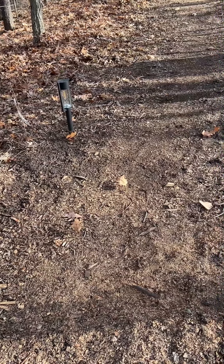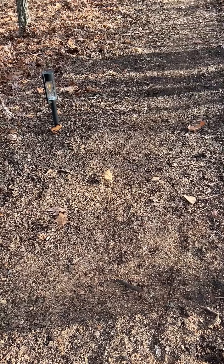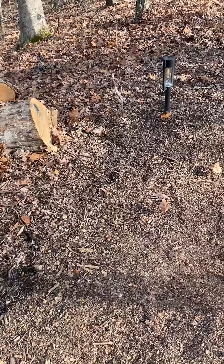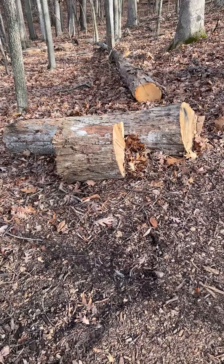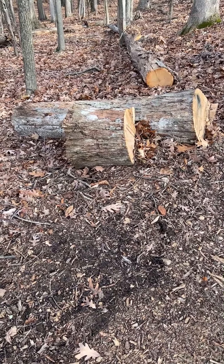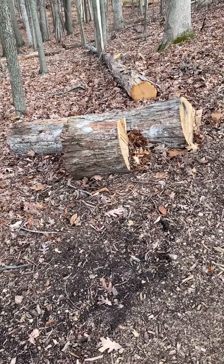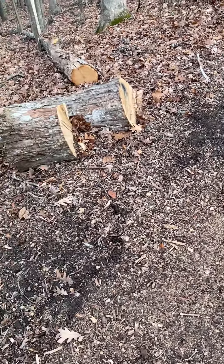This is Kenny the handyman, and today I'd like to show you how to go about putting in a natural walking path if you live in the woods. Here I'm putting in a trail, and a lot of times in the wintertime you're going to have fallen trees from branches getting heavy. We had a big ice storm last winter, so lots of trees fell down in this area. Basically, I'm taking those trees and mulching them up to use the wood chips on the walking trail.